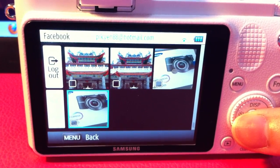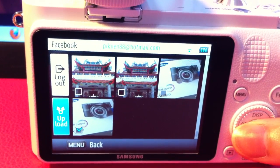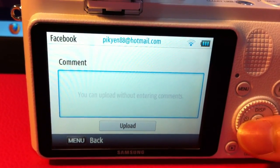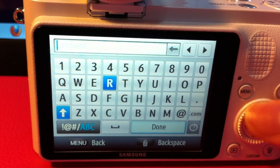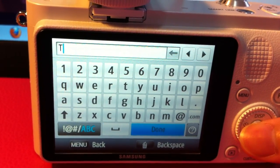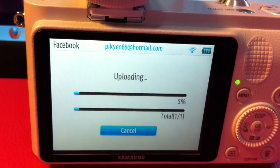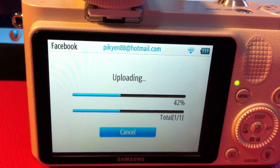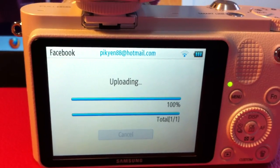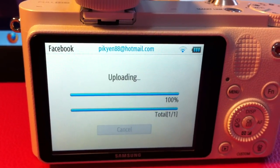Just select as many pictures as you would like to upload on Facebook. I'm just going to select one and click Upload. You can place a comment — just as an example — and click Done. Then you may upload it right away. It's really simple, just a few clicks away, and it really makes life much easier.